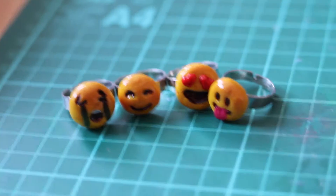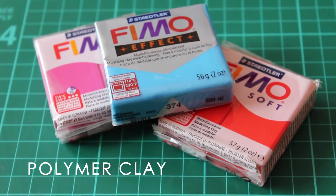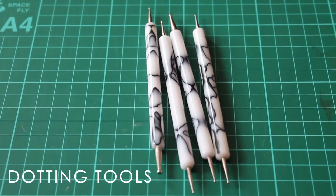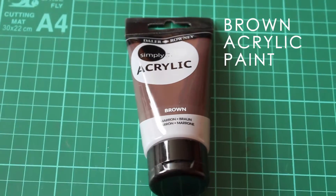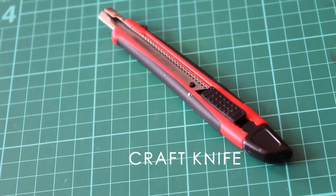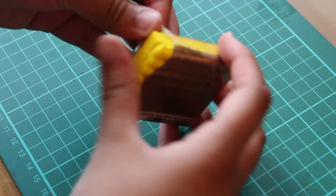Hi guys, so today I'm going to be showing you how to make these really cute emoji rings. The things you're going to need are some polymer clay in the colors pink, blue, red, and of course yellow — which I forgot to include — clear nail varnish, nail art brushes, some dotting tools, chalk or chalk pastels, brown acrylic paint, white acrylic paint, some e6000 glue, craft or exacto knife, and some blank ring bases. I'm just going to start off by unwrapping my clay.